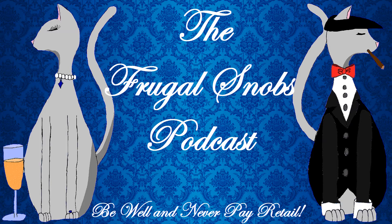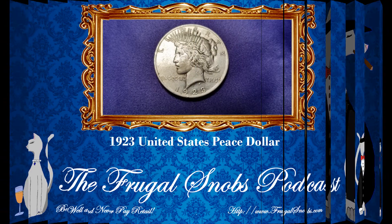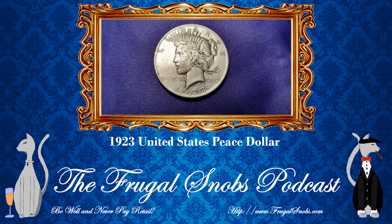We brought a couple of additional currency review videos. To kick off this particular set of videos, we have a Peace Dollar — a 1923 Peace Dollar, and this one is from the Philadelphia Mint.